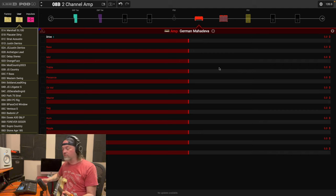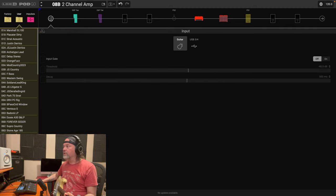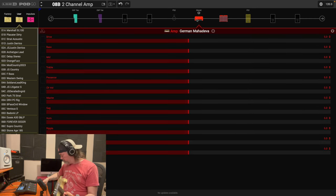Okay, there's some hum — I'm using a single-coil guitar; there could also be hum with a humbucker. First thing I'm going to do is go over to the left to the Input and put the gate on. Let's go back to the amp and play it again. Hum is gone. So we have a drive-saturated tone here.